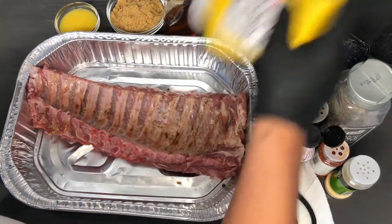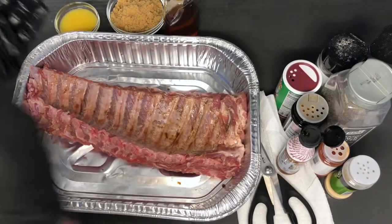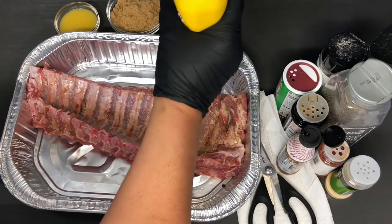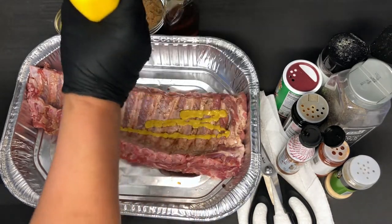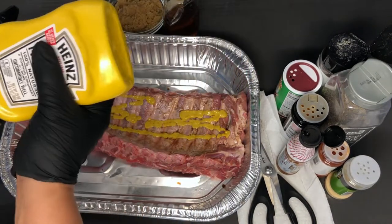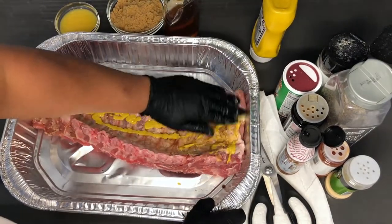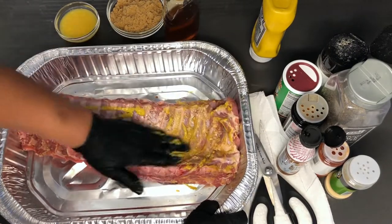Now we're going with our yellow mustard — this isn't about the flavor, it's just a binder so that the seasonings can stick, because I'm not going to rub the seasonings in. Whatever you do to one side, you want to do to the other, and remember to get your sides.